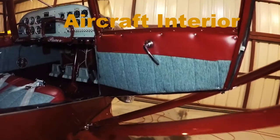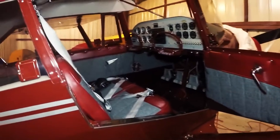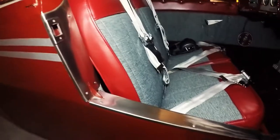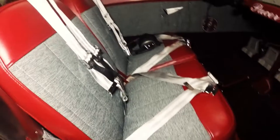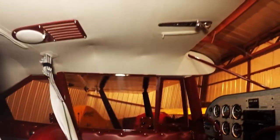Here we'll take a look at the interior. It's an AirTex interior designed to match the paint on the airplane. Here are some finer details: stainless steel door surround wrap to protect the fabric. AirTex seats, side panels, and a wool headliner.